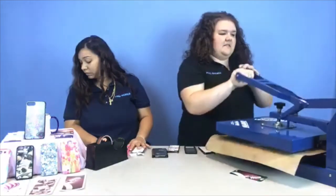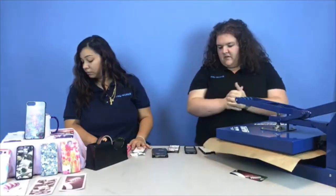Another 400 degrees, another 60 seconds, medium to heavy pressure — we always prefer that.